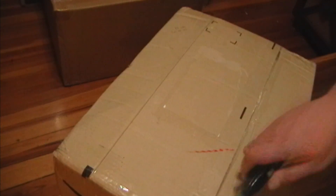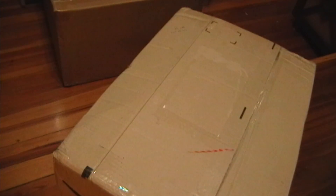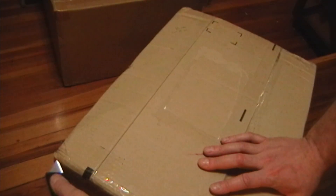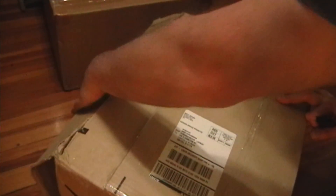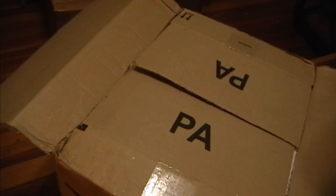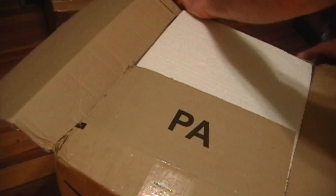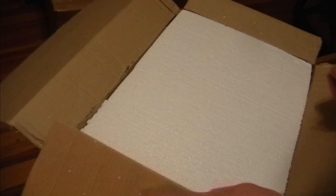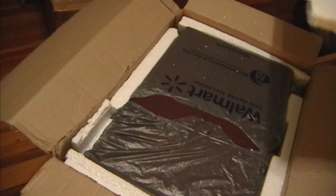I was getting kind of anxious about this because I won this eBay auction over a week ago, and this was just coming from Indianapolis. I wouldn't have thought it would have taken eight days or so to get here. I'm not going to complain as long as it's undamaged. Looks like we have at least some foam in here - not a whole lot though, but let's hope it was enough.